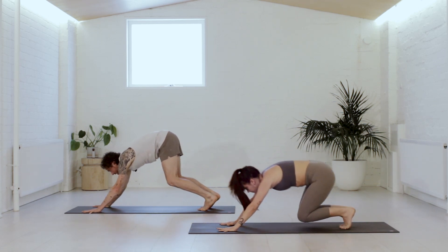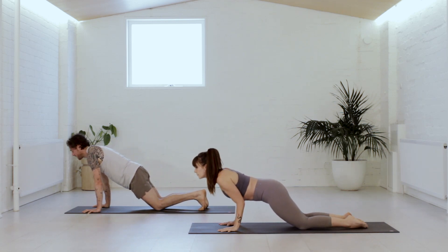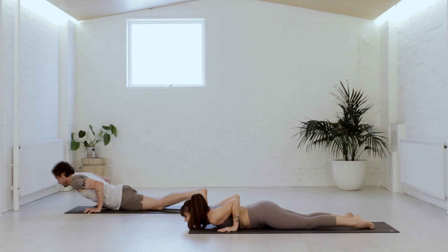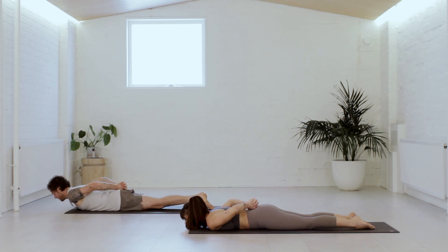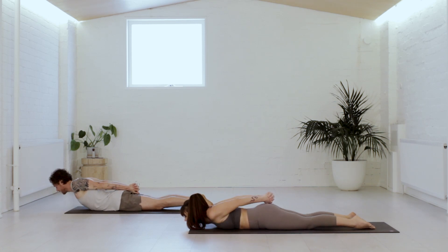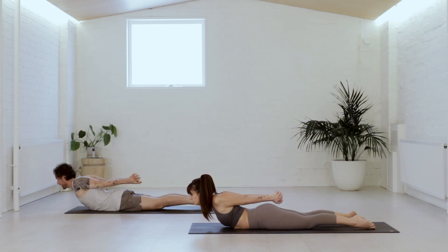Lower the knees down, come to the belly on the exhale. This time, once you reach the belly, interlace the hands behind the back. Tops of the feet pressed down. Slowly, gently lift up — Shalambasana. Lift the chest forward, shoulders and hands back. Then slowly lower down once again.